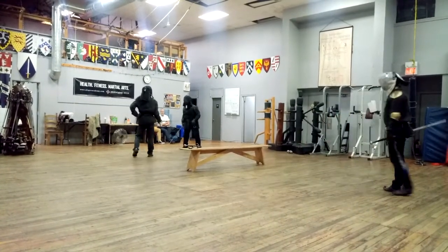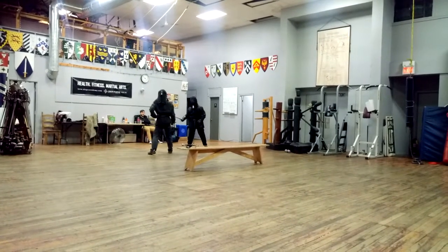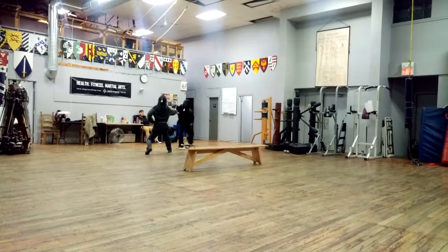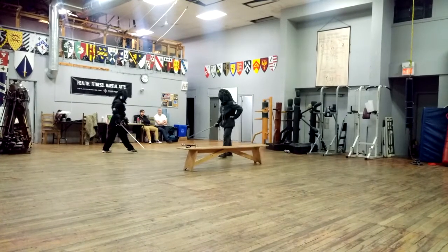Thank you for controlling that. You're welcome. Just making sure it wasn't your knee. Not the knee. I lost my wrist.